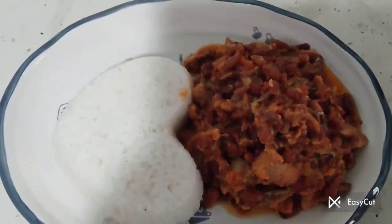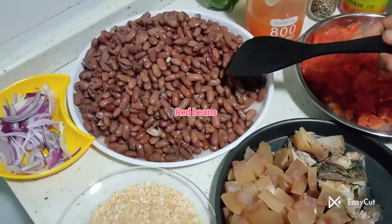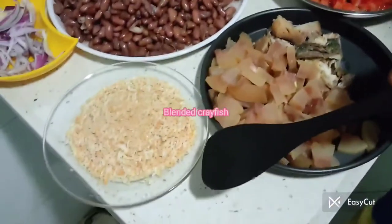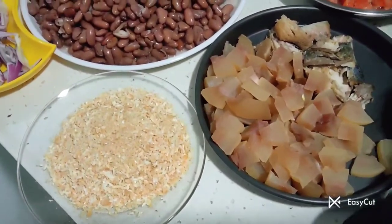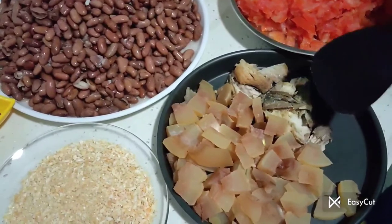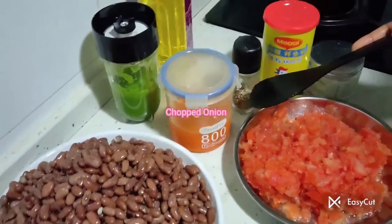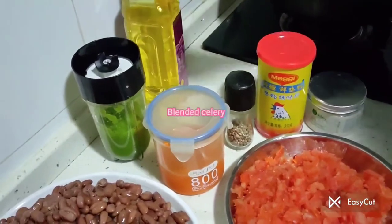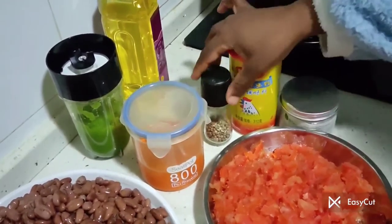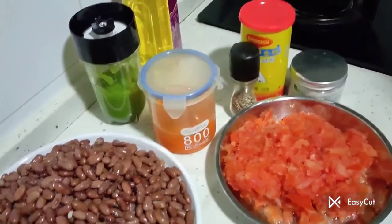For this bean stew recipe, I'll be using red kidney beans, fresh tomatoes already chopped, crayfish — what we call in Cameroon 'jagda' — cowhide or 'canda' as we call it in Cameroon, and a little fried fish. I also have my already chopped onion, blended pepper, garlic and ginger, blended celery, ghee for sweetness, and salt.